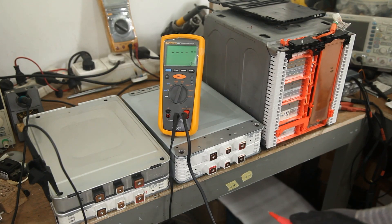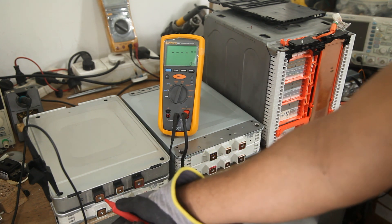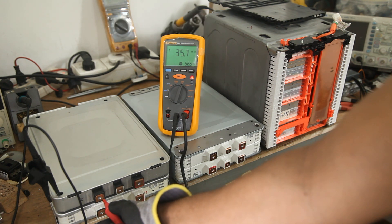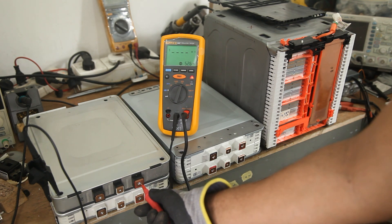Now I'm going to do the insulation test on all these modules. To pass the test, the insulation resistance should be above 100 mega ohms. You can see it's 35.7 mega ohms — this module has failed the test. These types of modules cause an isolation error in your vehicle.